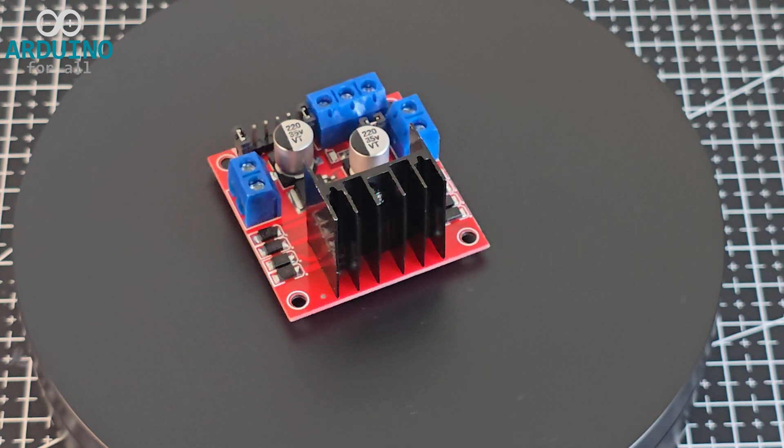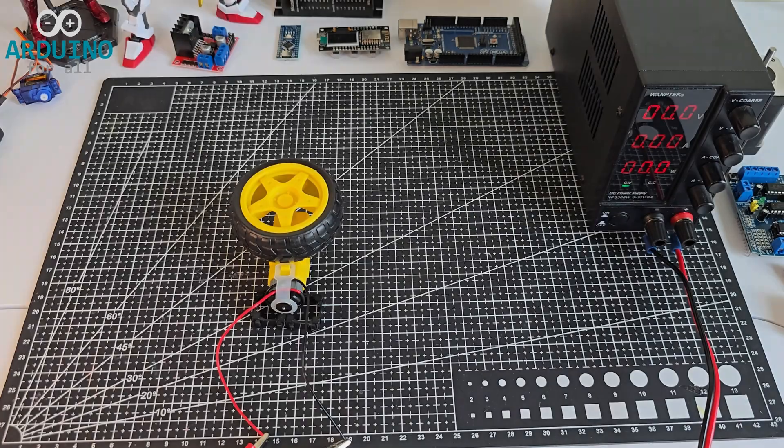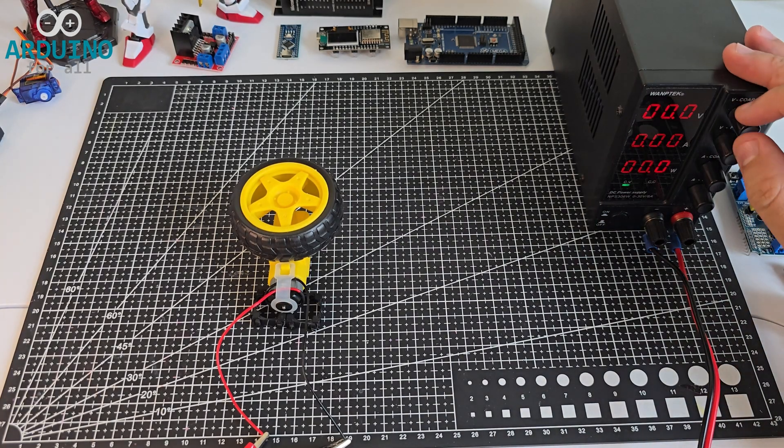It allows you to drive two motors independently, control speed with PWM, and change direction, making it ideal for robot wheels, arms, or mobile platforms.